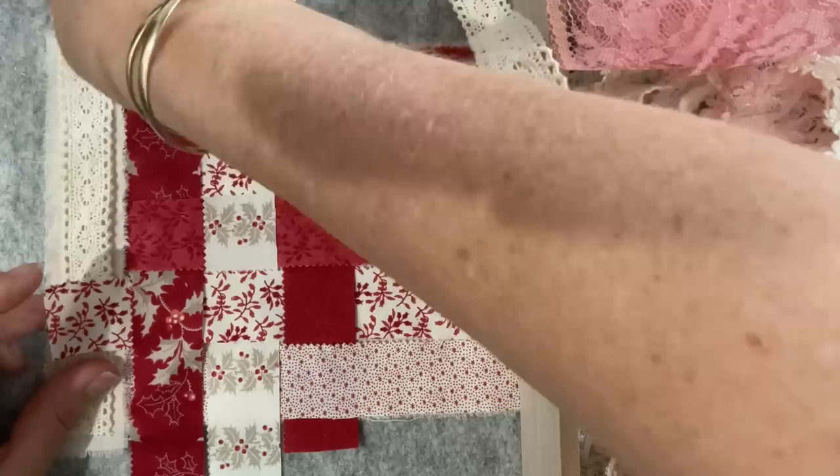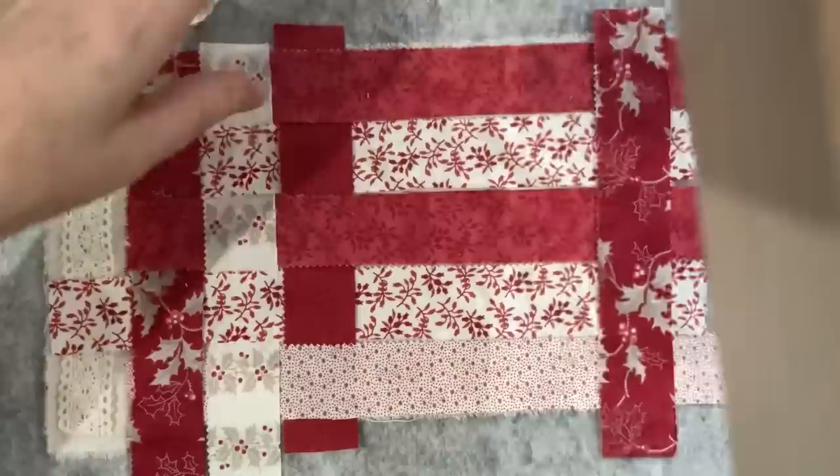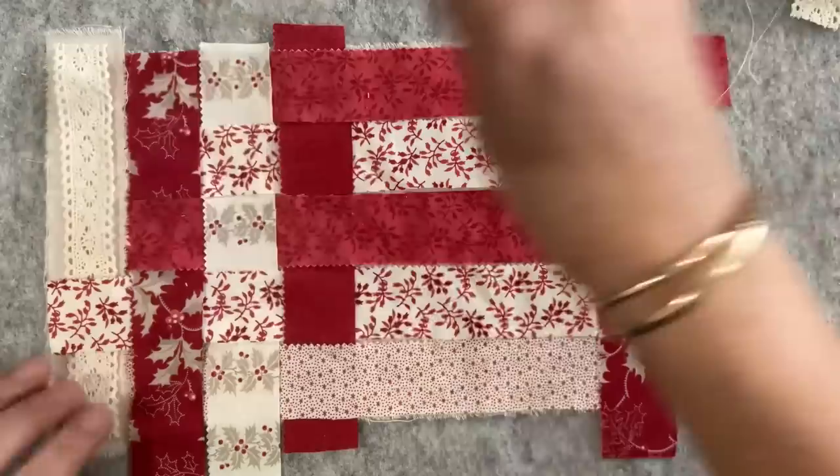Maybe I can do some beading along it. Let's just snip it because it's going to go there. I like the effect of that cream lace on the piece, so what I might do is grab my pins and start securing this down.